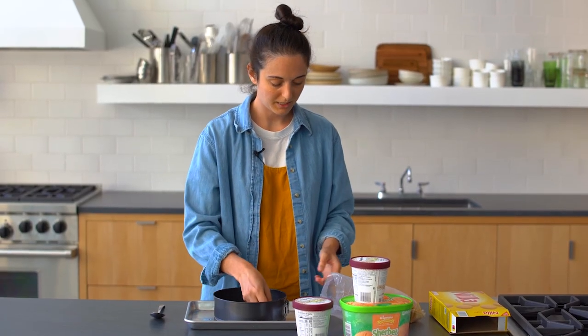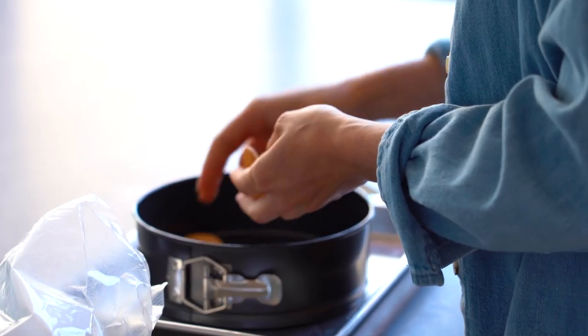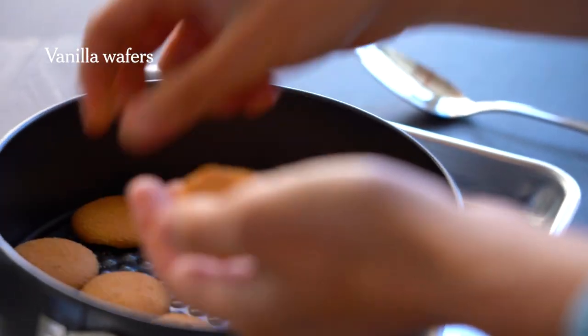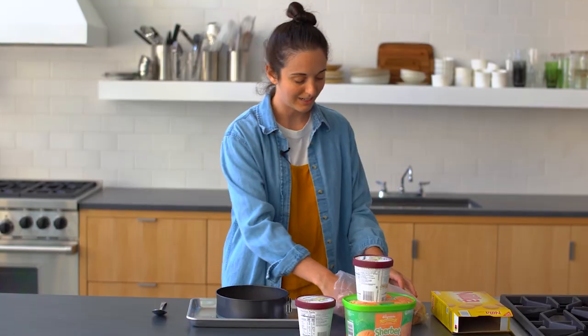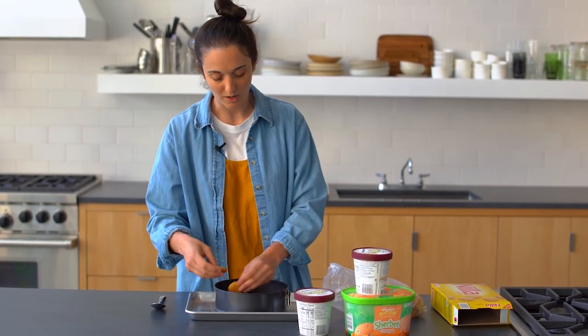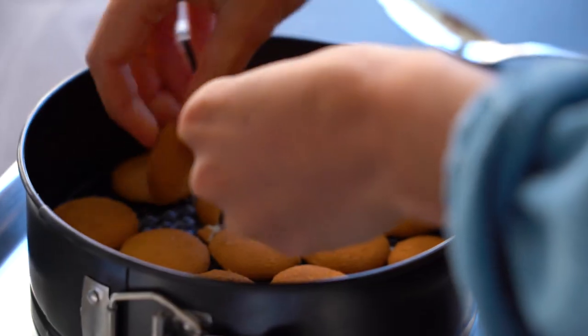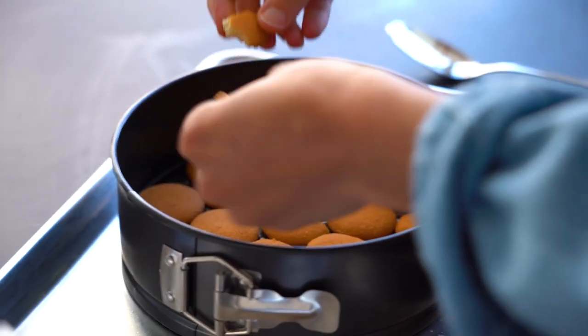So we're just going to layer cookies in. A lot of ice cream cakes use a crust made with crushed cookies and butter. When I tested that, it wasn't quite as immediately crispy as I wanted — it made a nice buttery layer, but I kind of just wanted the immediate big crunch of a cookie.